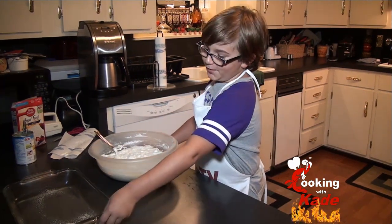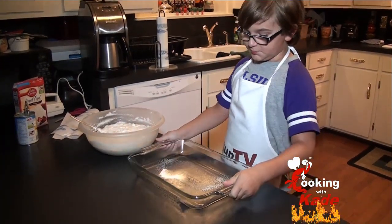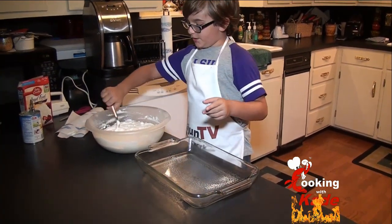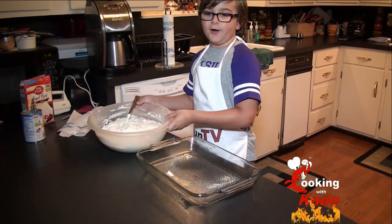Now get a 9 by 13 pan that has been sprayed with cooking spray. And don't just put it in one by one with the spoon — get real with the meal.